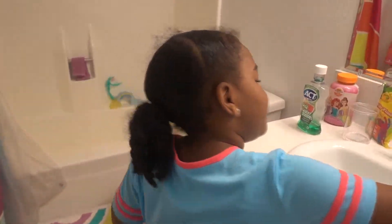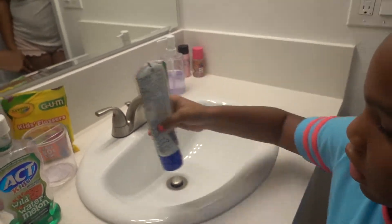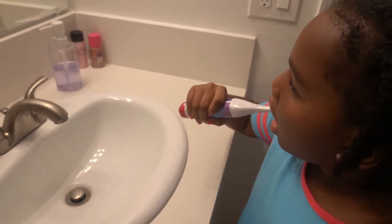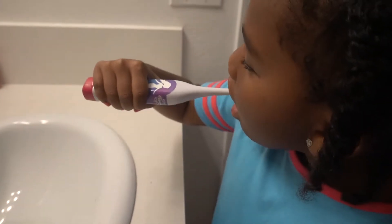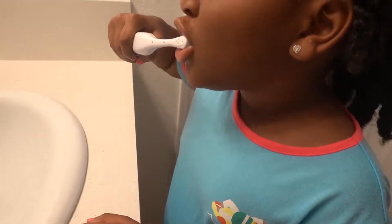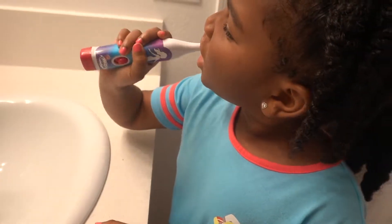Watch my teeth! So you put your toothbrush in first, then put toothpaste. How many toothpaste do you put? One — good job! We got the green toothpaste, that part tastes good. It's watermelon — the color is green but it's watermelon flavored. Okay, get in there, all the way to the back if you have any teeth in the back.